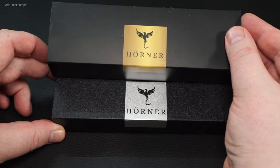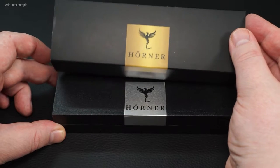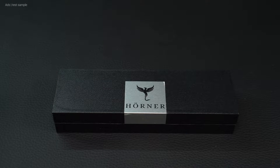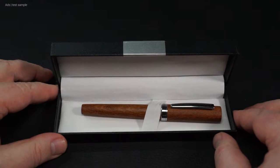I was kindly provided with this one for a test by the Herner company. As usual from Herner, the fountain pen comes well packaged. In a cardboard sleeve is a box with hinged lid, and inside is the pen.